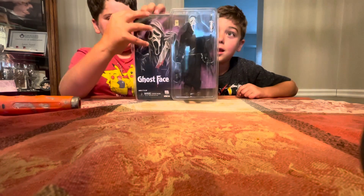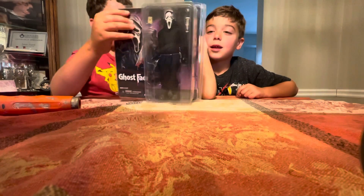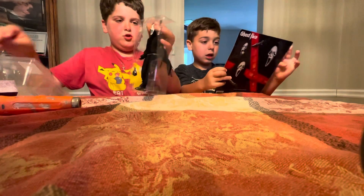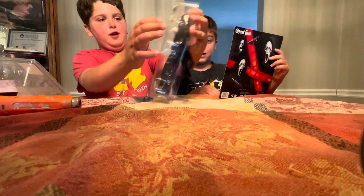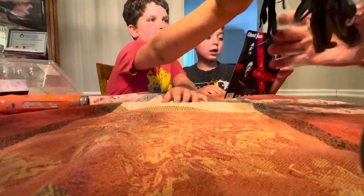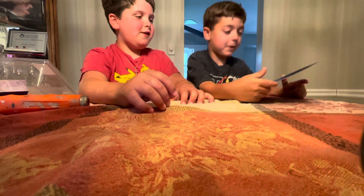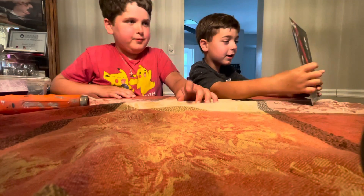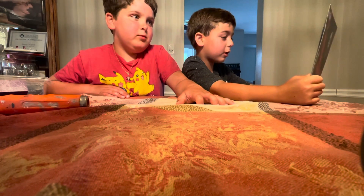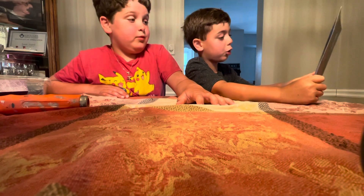Just got some of it open. Here's the hand out of the package. Can you open Scream? And we have like a scene, a background with a screen on it, and his knife has blood on it.